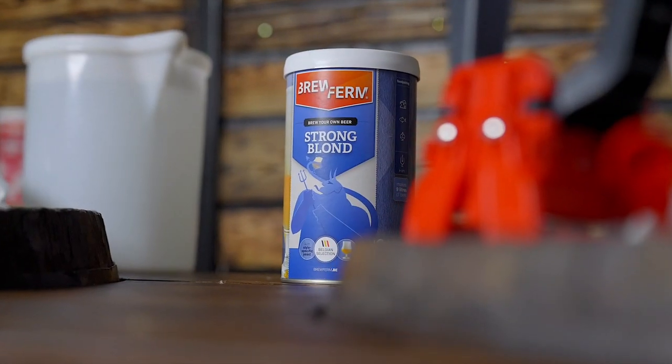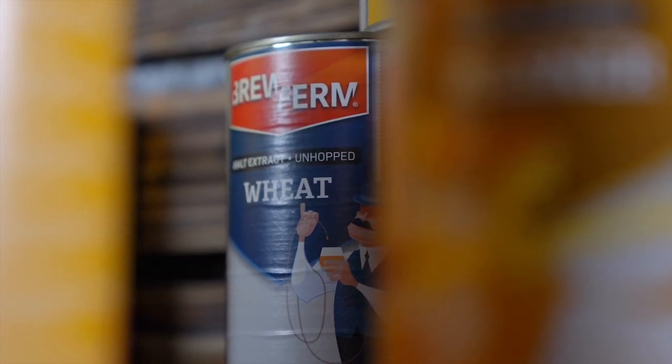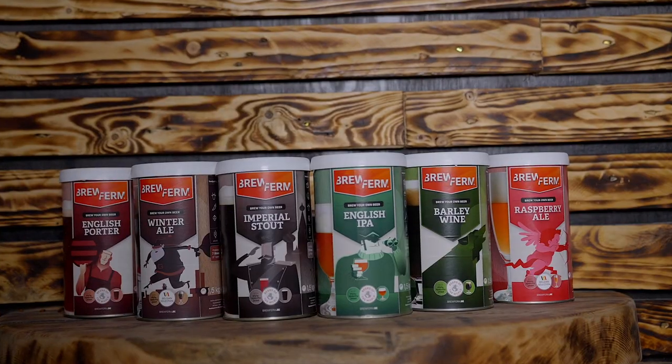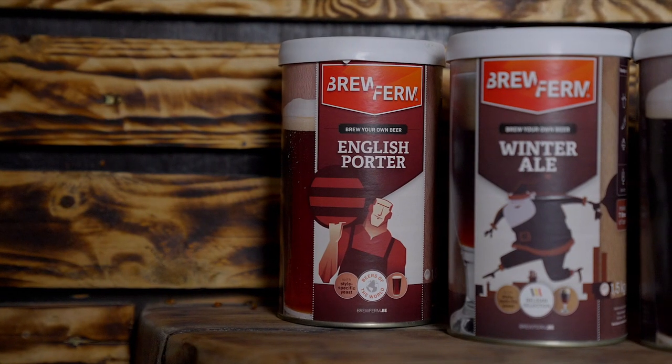There's lots in this category — they have the wit beer, saisons, blondes, right through to the more interesting ones like cherry ale, raspberry ale, special belge, golden ale, and even some English varieties: imperial stout, English porter, and an IPA. If you've never homebrewed before, you're going to need some really basic brewing equipment.